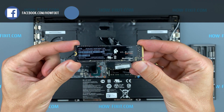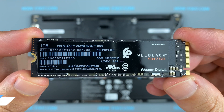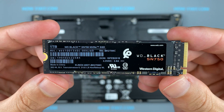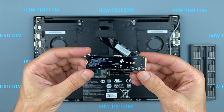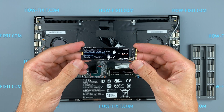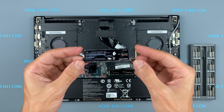This laptop supports SSD type M.2 NVMe storage. In the description I left a link where to buy an M.2 SSD for upgrade. Also in the description you will find a link to a video where I explain the difference between M.2 SSD drives that work on the SATA 3 bus and M.2 NVMe drives which work on the PCI Express bus. If you still don't know what type of drive you need, I recommend watching that video.